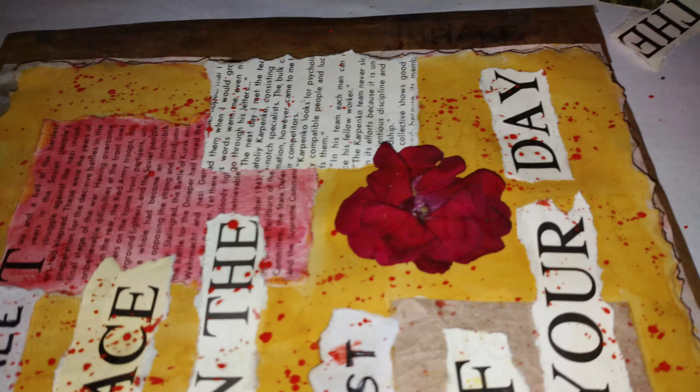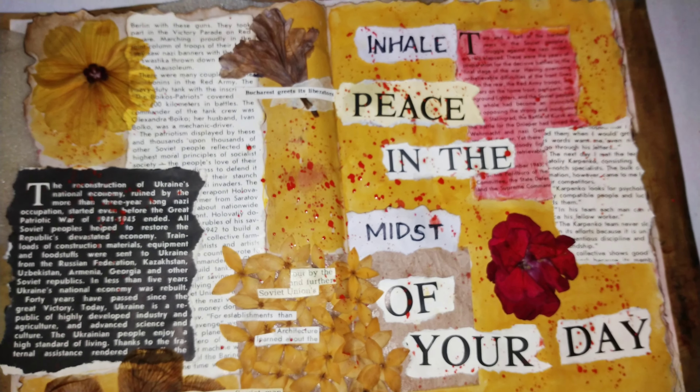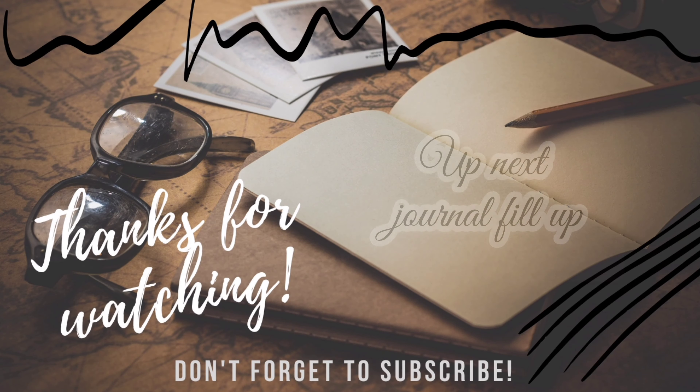Now I am carefully pasting the words that I have torn out from some old magazine or catalog. You can even use old books — I'm trying to make it stand out on the page.